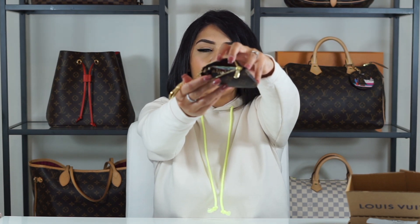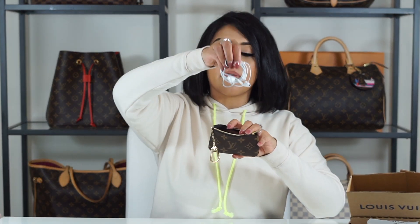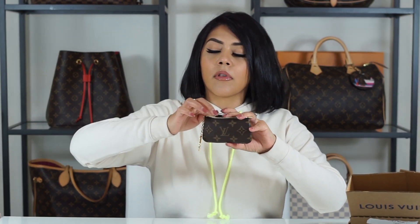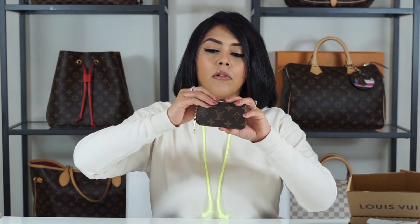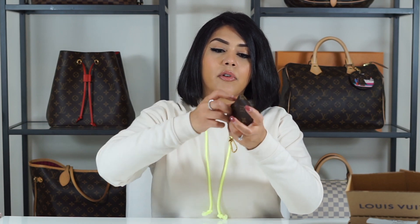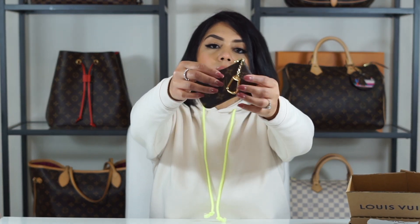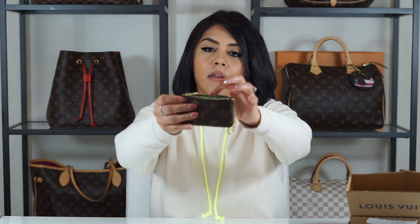Oh wow, look at that — everything fit in there! You can fit a lot of things in here and I could probably fit a couple more small items. If you wanted to use this to carry your wired headphones, you can fit those in there, and maybe a small charger — for your electronic stuff. They fit nicely.